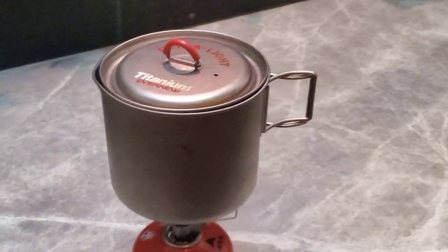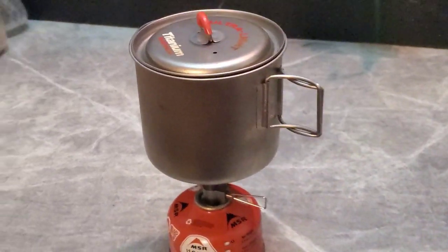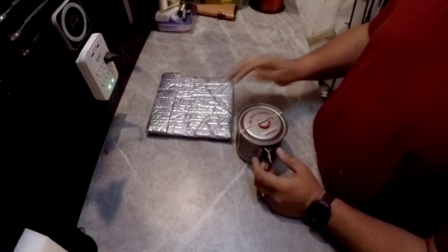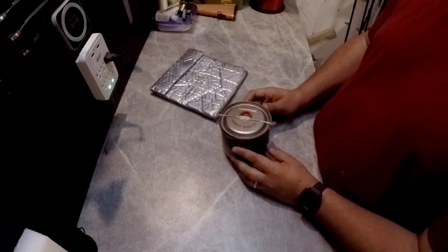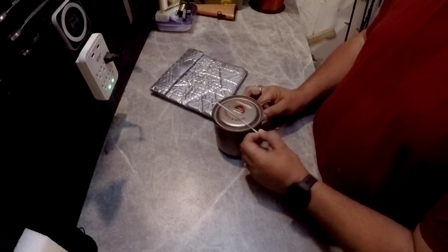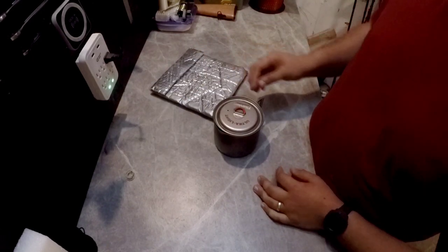Right off the top, my pot is an Evernew titanium 900ml pot. To tell you the truth, I do have a couple of gripes about it, and if I was in the market for one again I probably would not go with this one, but it's definitely working for my purposes.